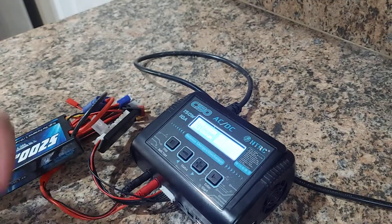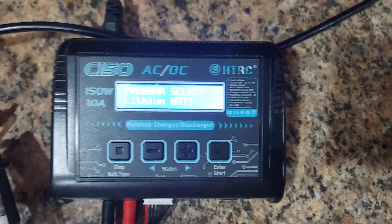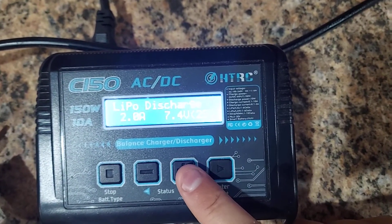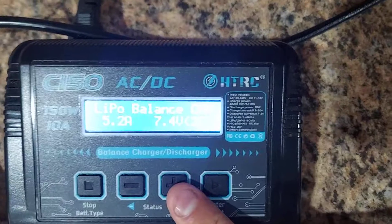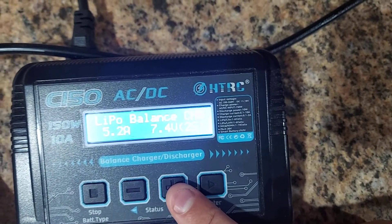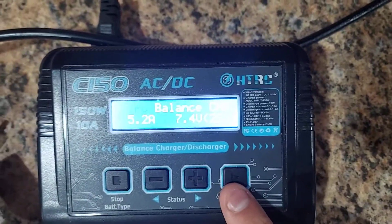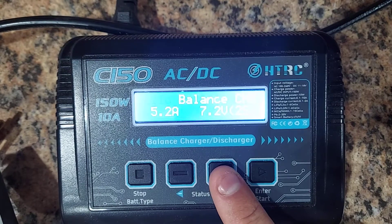You'll start off selecting lithium battery. Press plus to cycle through options: LiPo discharge, LiPo balance charge, LiPo charge, fast charge, storage. We'll start with balance charge — that's the best option. You always want to balance your cells. Hit play, then confirm it's set to LiPo. You also have LiHV, LiLo, LiOn, and LiFe options, but select LiPo.